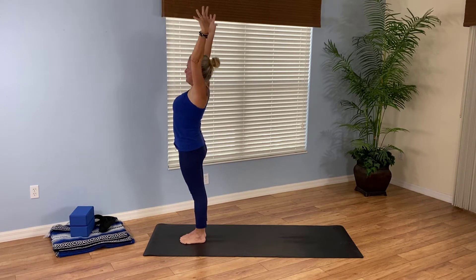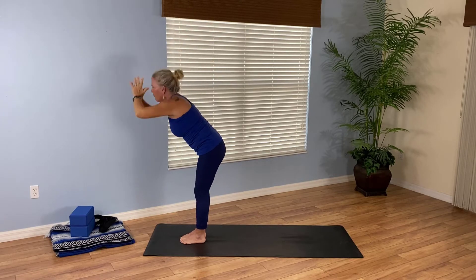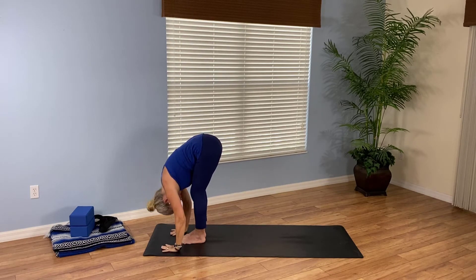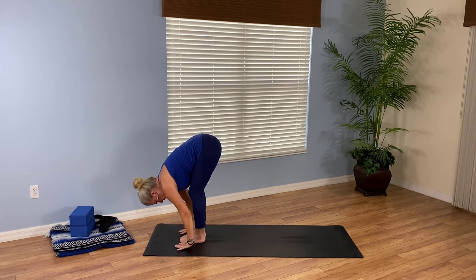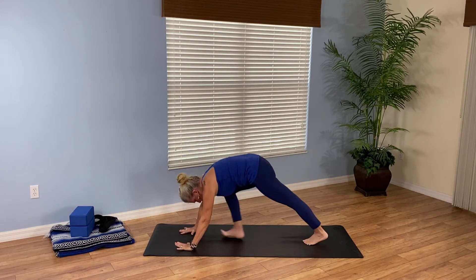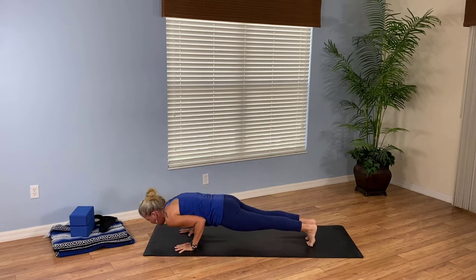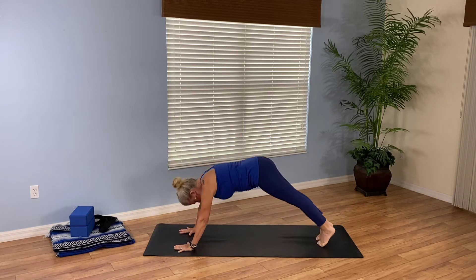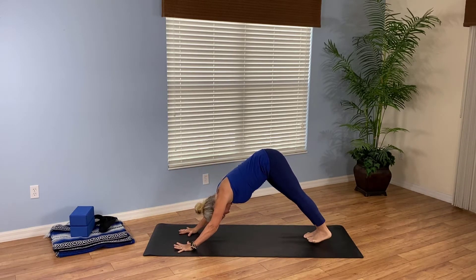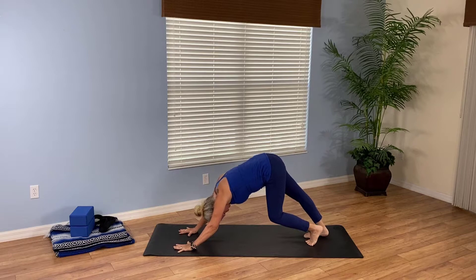One more round. Exhale, back bend. Inhale, rise. Exhale, fold. Inhale, halfway lift. Exhale, plant your palms, step to plank. Either off the knees or shift forward. Lower halfway. Inhale, up dog or cobra. Exhale, downward facing dog. Stretching it out, let's pedal it out — one knee and then the other, pushing the straight leg heel down toward the mat.